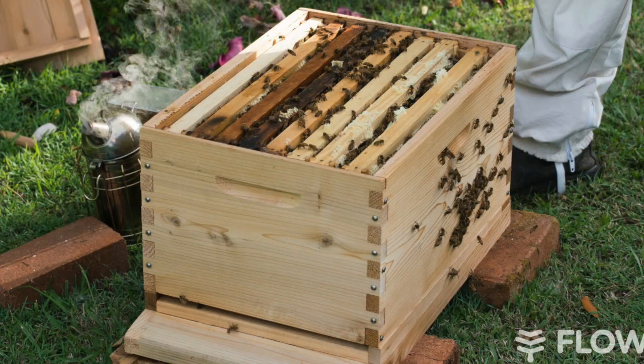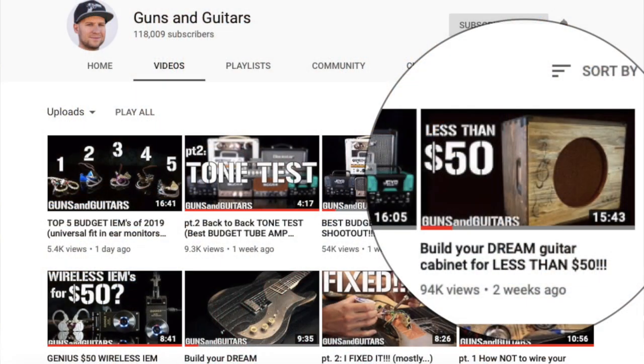He did an episode recently where he was walking through his local craft store and found something called a bee brood box — say that five times fast. A bee brood box is a box you use to make beehives. He looked at it and said, 'Wow, this looks about the same size as a 1x12 cabinet.' It was a solid pine box, so he thought, 'Heck, I'll make a 1x12 cabinet out of it.' He made a video of it, and I have the link in the description below. I'd highly suggest you go watch not only that video but all of Dan's videos — they're really good, really well done.